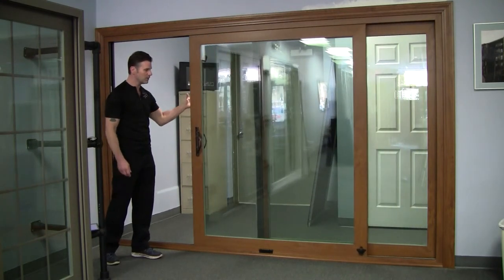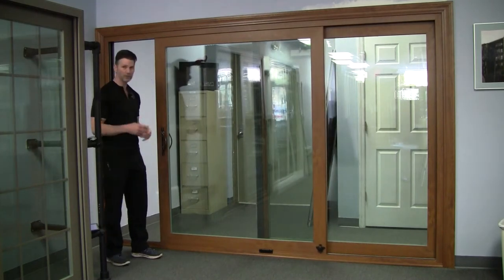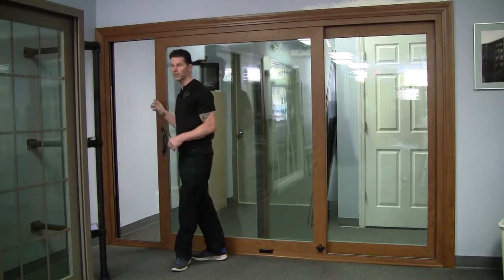There are a lot of people that want less frame and more glass. And as long as you're within that 120 inches, this gives you that capability.